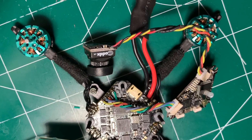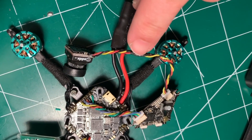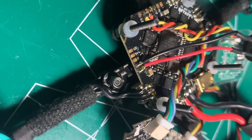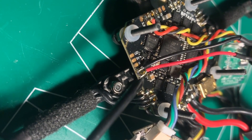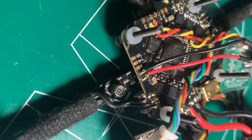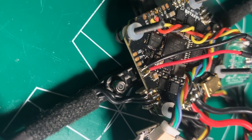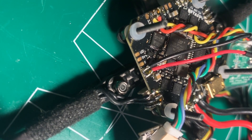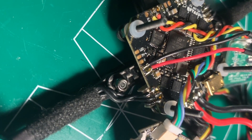Moving on to the Caddx EOS2: the wire harness that attaches to the camera you're going to have to splice together with the camera leads, which is what I did here. The last soldering I needed to get done was attaching the buzzer — the red wire goes to buzzer plus and the black wire goes to buzzer minus pad on the flight controller. On these small toothpick-type quads they're really easy to get lost in grass, so I highly recommend putting a buzzer on. You can use the motors and D-Shot commands to buzz the motors, but it's just not loud enough in my experience — it's worth the extra weight.